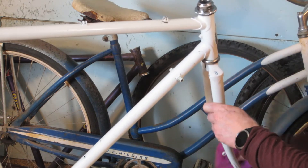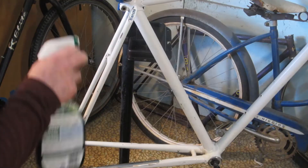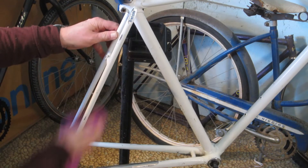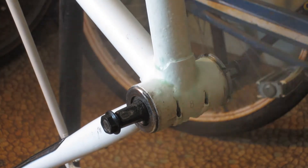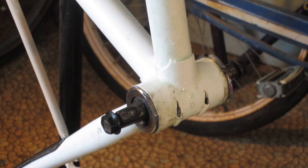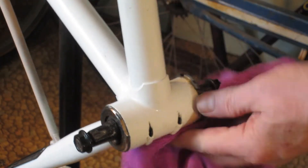The frame was generally pretty clean, all the way from the head tube to the rear triangle and everything in between. There was a little grease around the bottom bracket, but that was about it for dirt. And here's a good look at the integrated cable guides on the underside of the bottom bracket shell — kind of a nice touch.